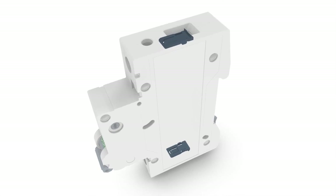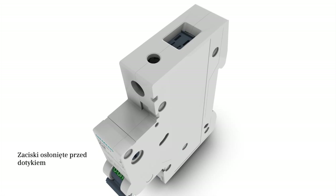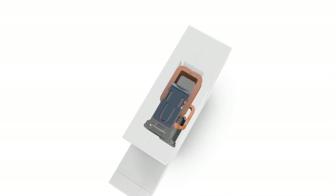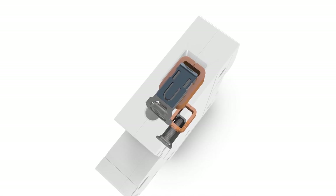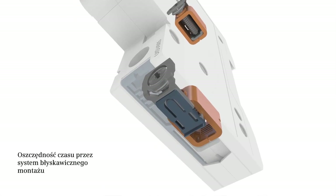A touch protection is integrated in the terminal. This offers reliable protection against electric shock and thus helps to increase safety when connecting devices. The terminal design is clear and compatible with all other miniature circuit breakers.